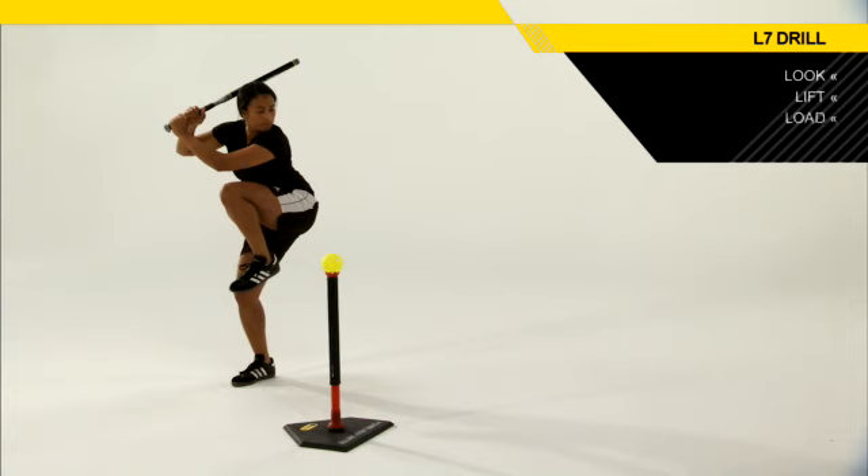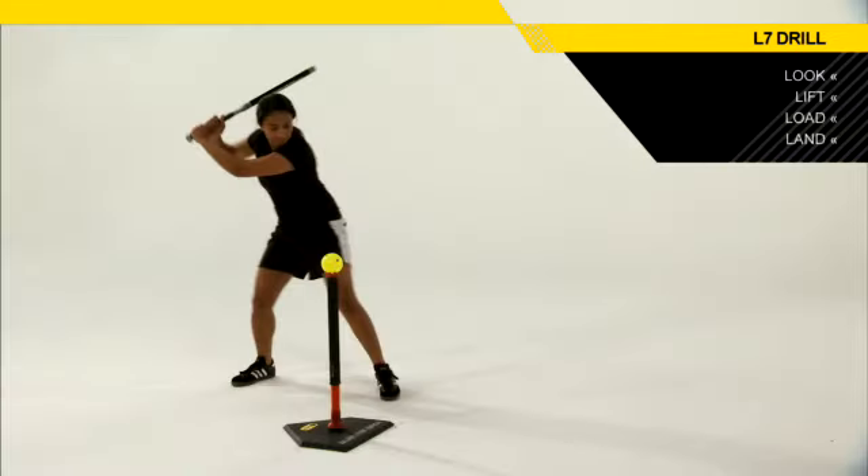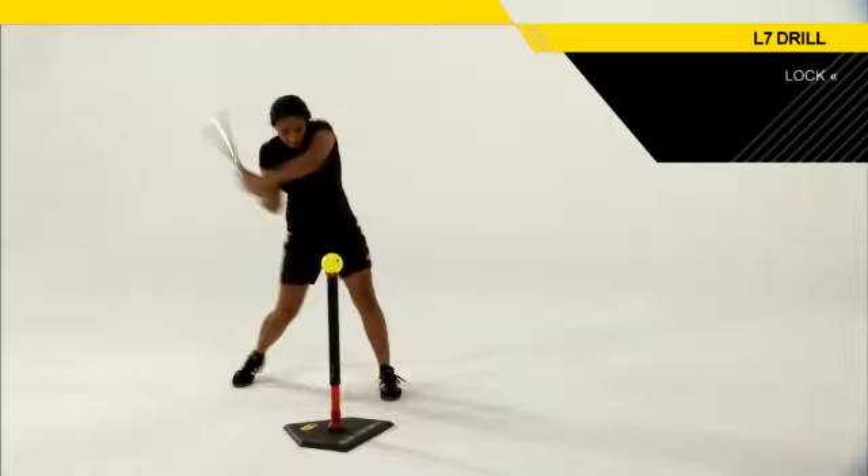The third L is the Load L, where the hands are going to get back and really load up without the shoulders turning or rotating. The Land is when that foot actually lands, and we're going to have those hitters land on the ball of their foot.